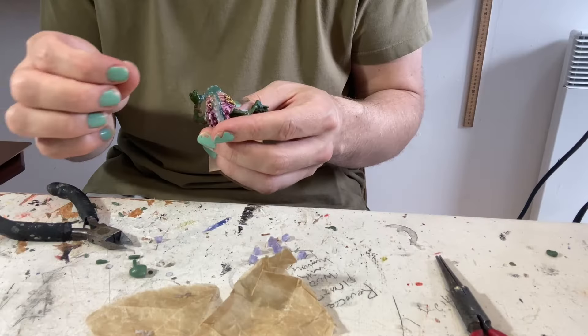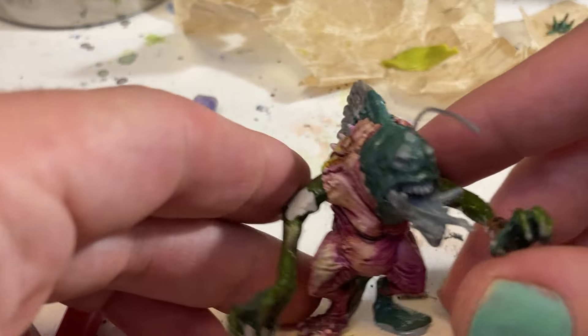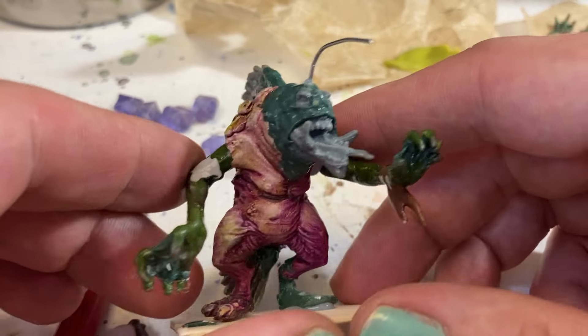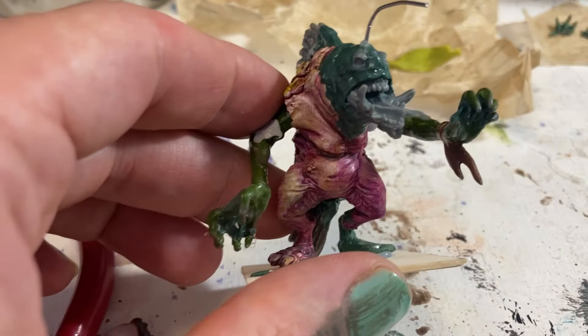Then I thought it would be fun if I made this guy look like an angler fish. I know it's kind of a basic idea, but they're just fun and so cool and scary. The idea being that this troll lures in unsuspecting goblins into the water and then drags them down below the surface. So I left the antenna blank — let me know in the comments what you think would lure a goblin into the water. What do you think should be on the end of this antenna?